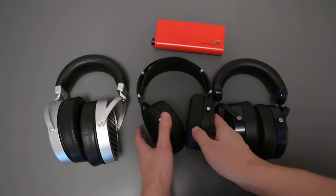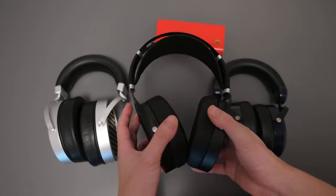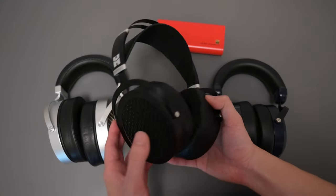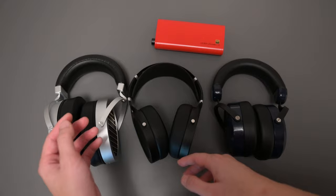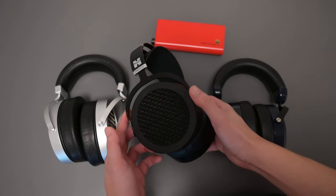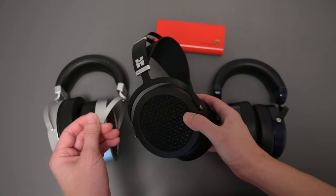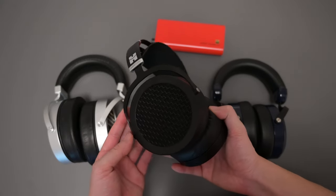Now let's talk about sound. The Sundara is the most neutral and most balanced sounding headphone on this table. Its only real weakness is that last bit of sub-bass. Besides that, this headphone does really well. Compared to the GL2000, the Sundara is able to present much more air and space in the treble region and does a lot better job there. The GL2000 just sounds a little bit compressed and closed in that area. When it comes to vocals, I also think the Sundara sounds a little bit more balanced.